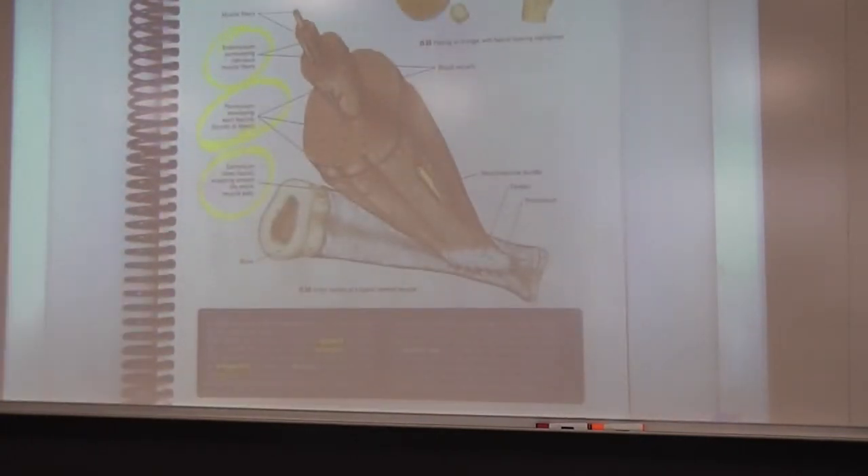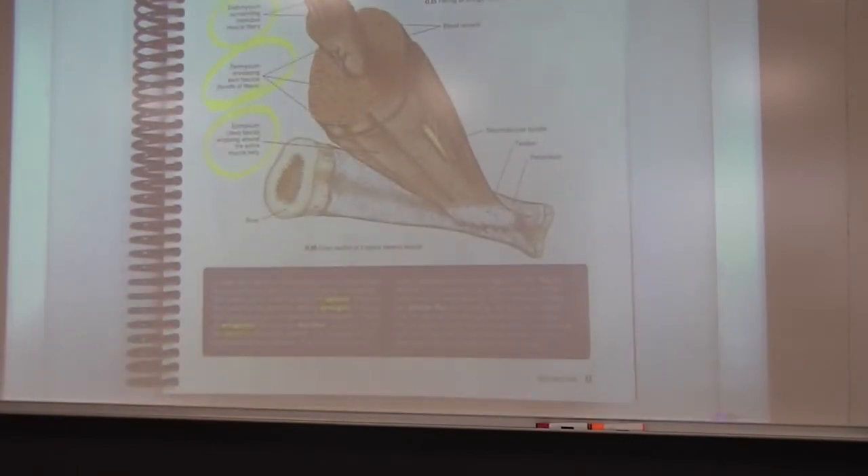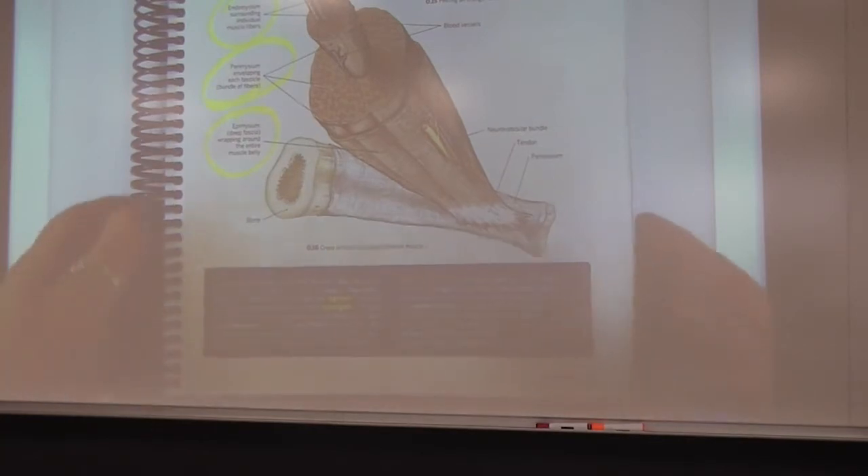Before we turn the page, in the bottom box on page eleven they give you three terms you absolutely need to know until the end of your testing career — and by then these need to be even more prominent in your assessment skill: agonist, synergist, and antagonist. Please know those three terms for sure.